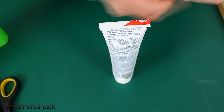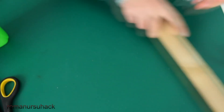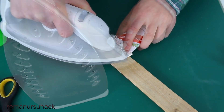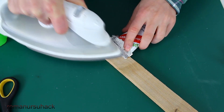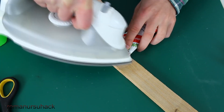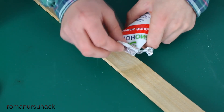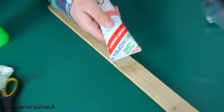Now wrap it in foil so the iron should not stick to the plastic. Now we put the tube on a wooden bar and iron at maximum until the plastic is firmly sealed. We wait until the plastic is cool enough and then take off the foil. Looks great!